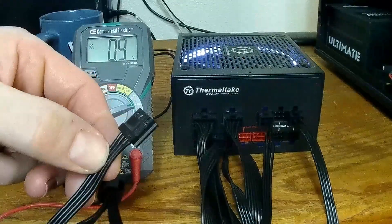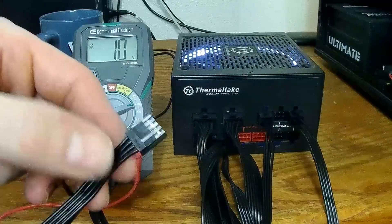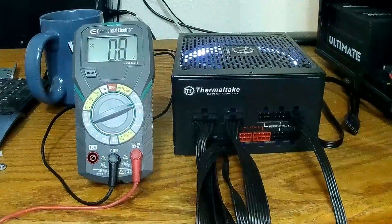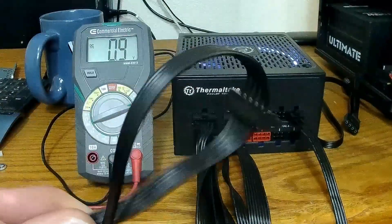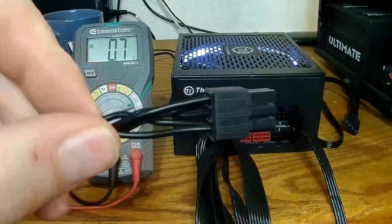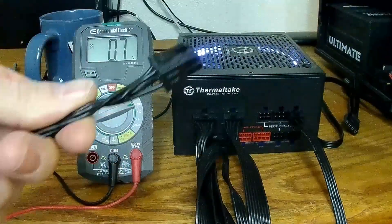It goes exactly the same way — the two middle pins should be ground, with a 12-volt and a 5-volt on the outsides. We can leave that be. Now I'm going to do the same thing with my SATA connectors.